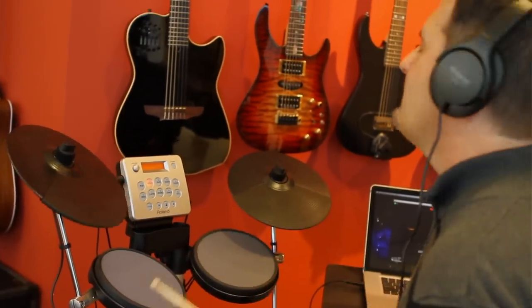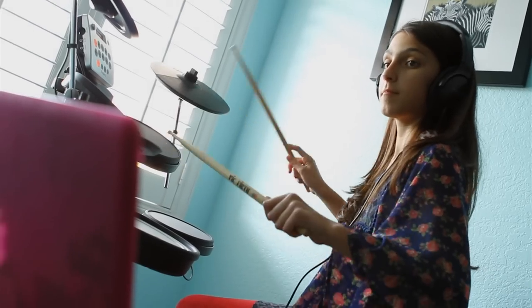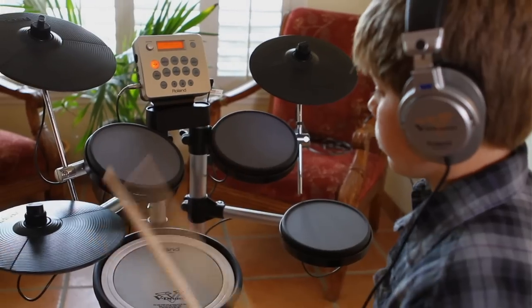Additionally, using an optional interface, you can connect the HD3 to a computer or other device to enhance your practice experience, expand sounds, and easily record your playing.